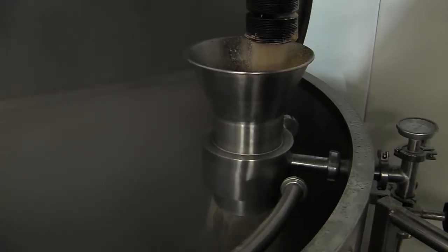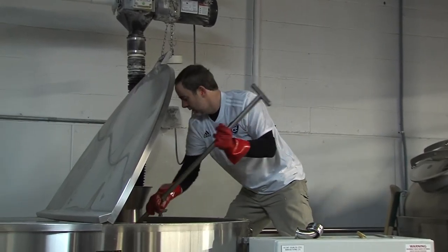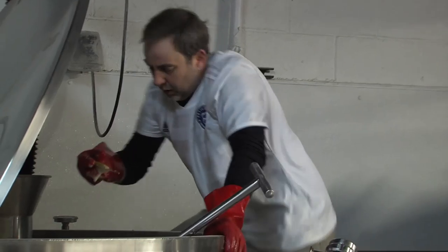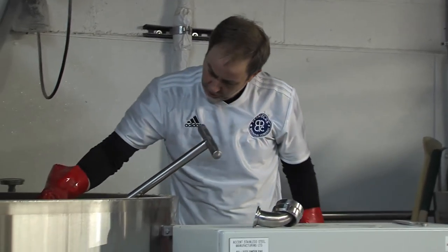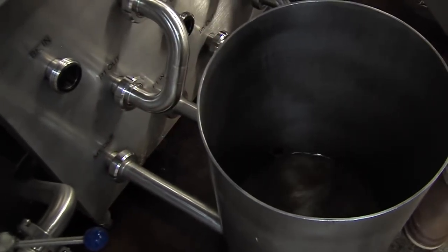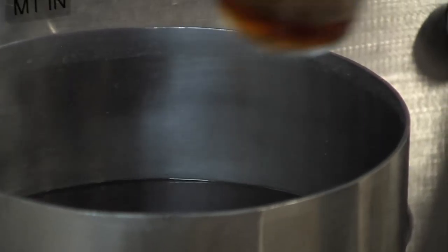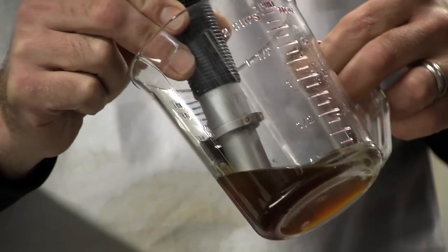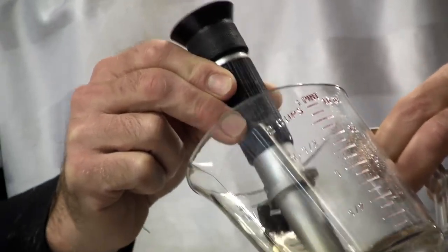Now we combine the grain with hot water in a process known as mashing. Mashing converts the starch into sugars. We have to measure and monitor several properties of the mash like temperature, pH, and gravity throughout the process to make sure we're getting the results we want.